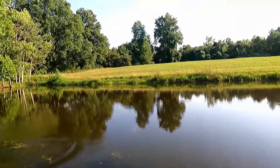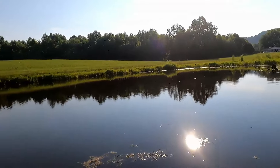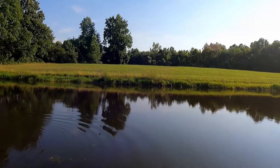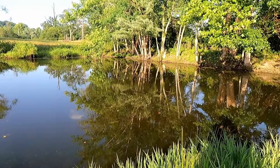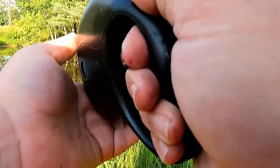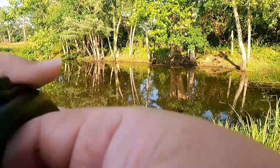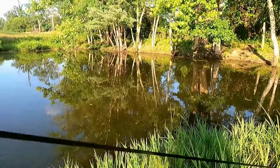It probably would be better suited to a dock, but working is working. We're going to go try our luck somewhere else on this pond — see if we can't get into a different, better, stronger, faster fish. I'm on! I don't know what I got, but I got him. Oh no, we got off. Guys, the auto reel failed me. It didn't keep enough tension.